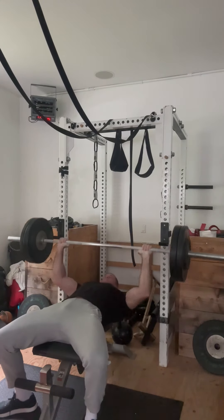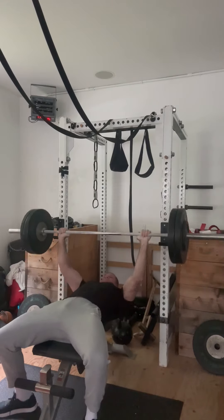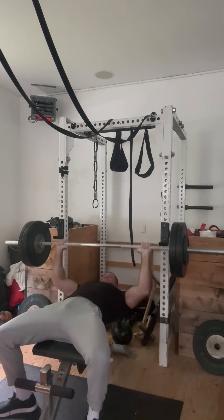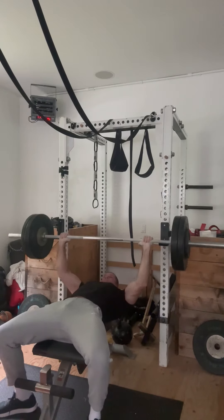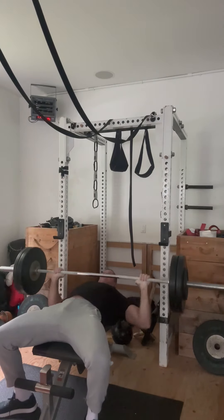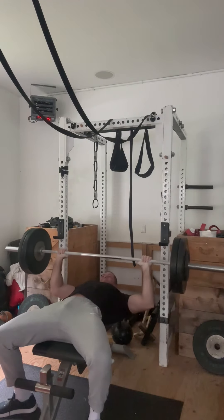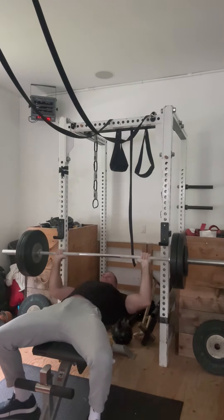To that end, I went and put 225 on the bar, and my expectation is if I can get it for 12 times, then I should be able to increase the weight from 300 to maybe 305, 310. I'd gotten 11 the last few times, failed on 12 once, so this is hopefully an attempt to get 12 with this.